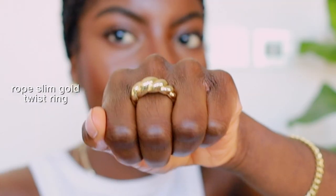The next item I got is this thin gold rope twist ring. This ring has a really timeless look to it, and I can see myself not only wearing it but probably passing it down to my kids, so it's definitely a staple to have in your jewelry collection.